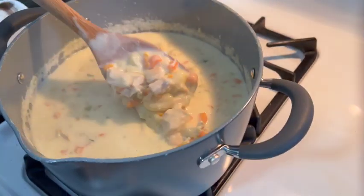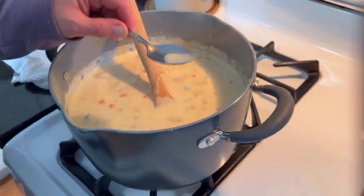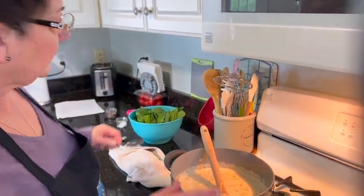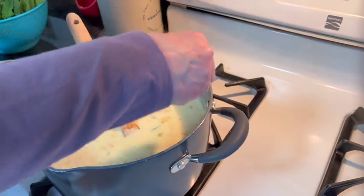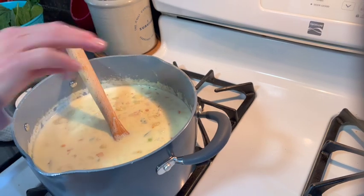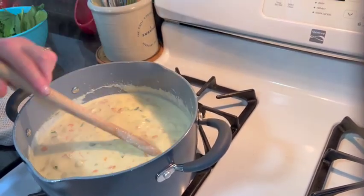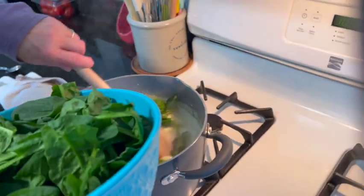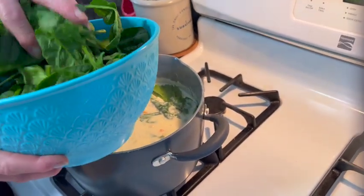This is just about done. It's nice and thick. Before I add the spinach, I just want to make sure there's enough salt and pepper. It needs a little bit more salt. You can always salt it after in individual bowls — you don't want to over-salt this. Now I'm going to add the spinach and it cooks very quickly, it wilts right away. We just add it to the pot and our soup will be done in a matter of a minute or two.